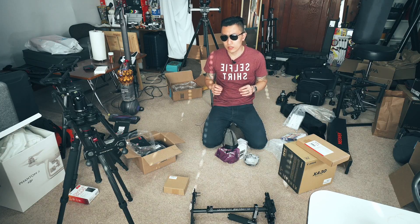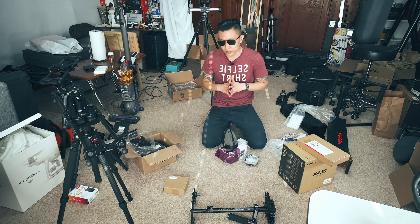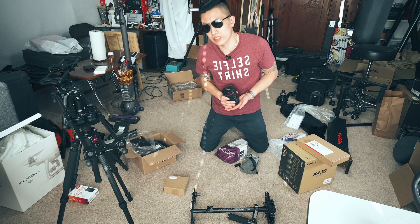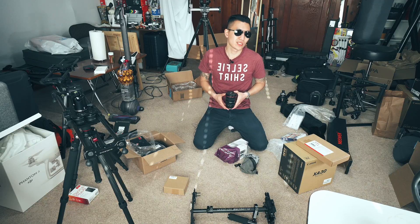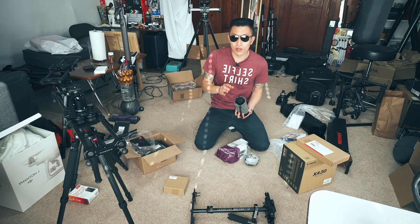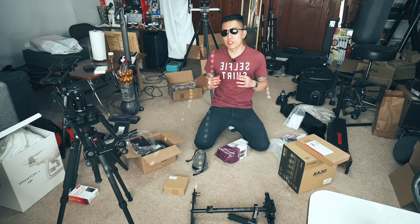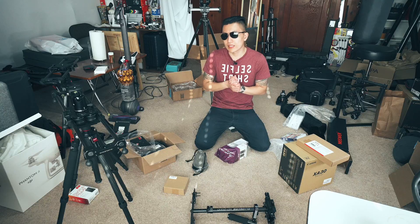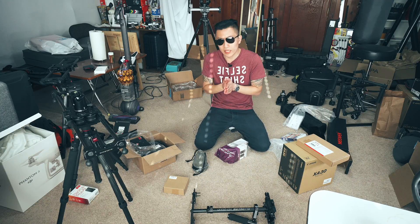The lens set I picked is the bare bones for a wedding: the 17-40mm f/4 for prep and morning shots where you need a wide angle in tight rooms — it's not a 16-35mm f/2.8 but it doesn't cost anywhere near that. The Sigma 50mm f/1.4 is so versatile you can use it any way and still get great results. For the reception, ideally you'd have a 70-200mm, but with the wide zoom and a 50 prime you really can't go wrong.